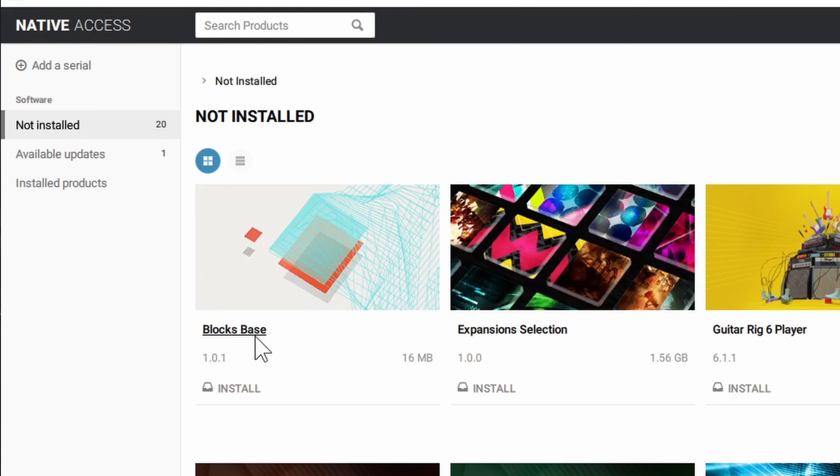Now you're ready to install. You can see on here it tells you how much room each item is going to take. For example, Blocks Base right here is 16 megabytes — if I want to install that I simply click install. You can see it starts downloading and once it's done downloading it's going to install. Now it says installing, and then install successful — Blocks Base was successfully installed.